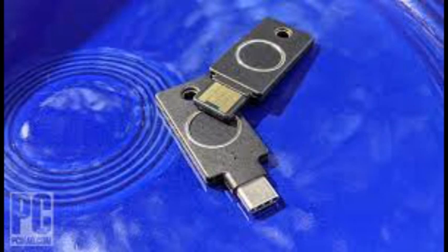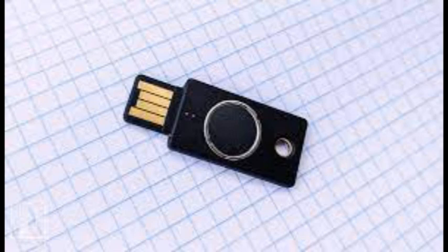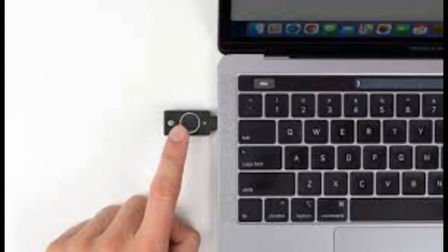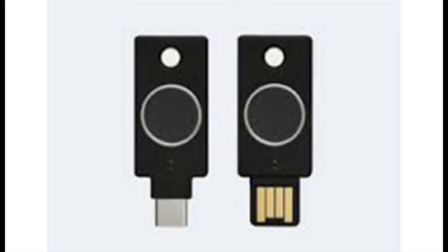Yubico seems aware of the Bio line's unusual positioning, suggesting in its press release that the Bio is ideal for shared workstations, restricted environments, and cloud-first contexts — not necessarily the average consumer. Newcomers to MFA keys would be best served with lower-cost options like the open-source Nitrokey FIDO 2 or Yubico's Security Key NFC, both less than a third the price of the C Bio. Those already familiar with MFA should look to the Editor's Choice winner YubiKey 5C NFC, a near-perfect balance of cost and capabilities. If you must have the best in biometrics right now, the YubiKey C Bio is the sleek, dependable choice — though varying support across platforms and browsers will mean differences in how any biometric security key works.